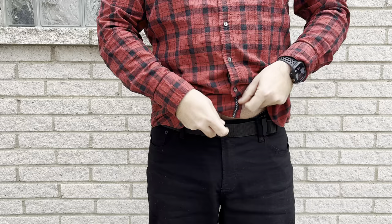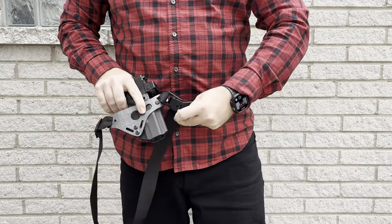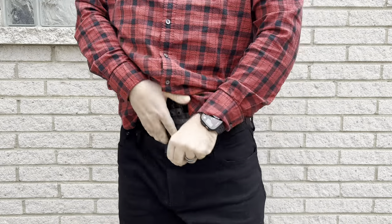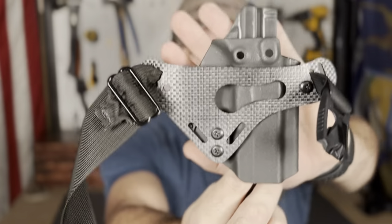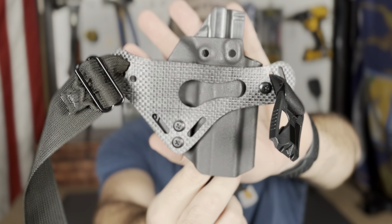There are holsters out there that do not require a belt. In this video, we are going to be going over the Filster Enigma Express, a holster that has its own belt. Let's get right into it.